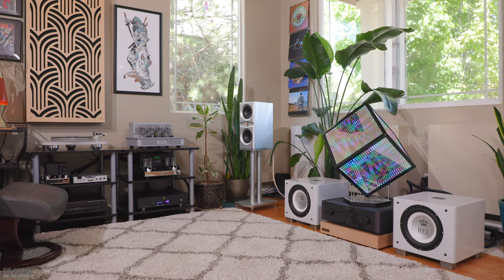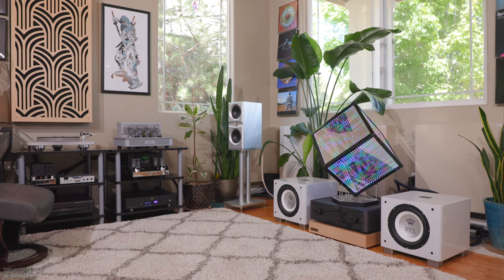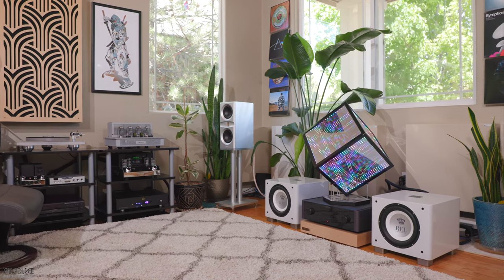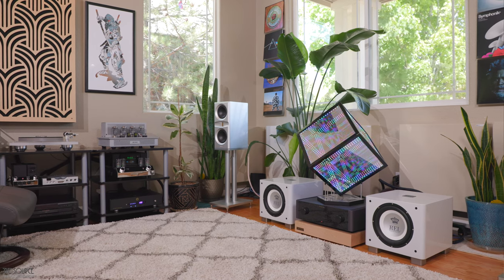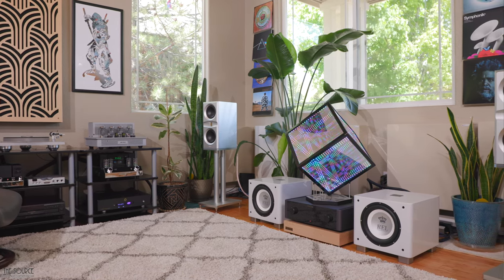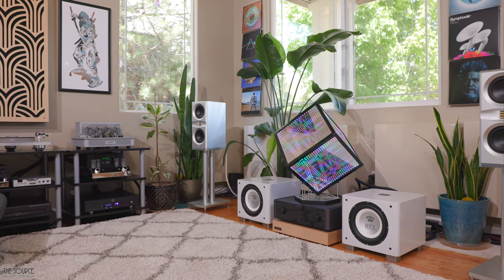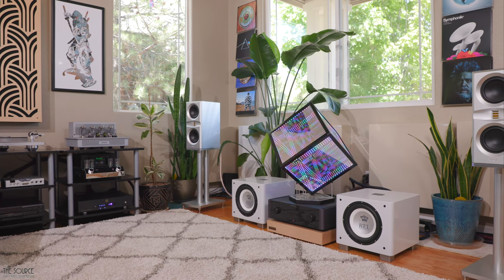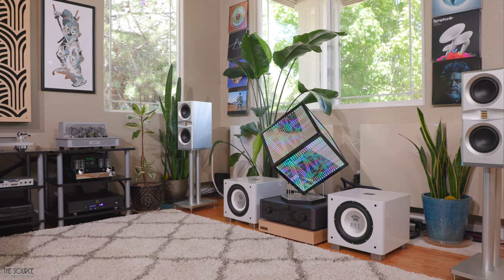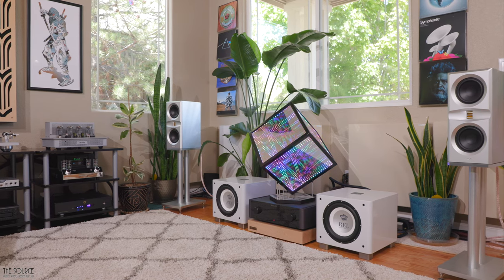I paired the more prominent Platamon VC1 speakers with a few amplifiers and DACs I have in-house, including my solid-state reference Mishi X3 integrated, my Audio Research i50 integrated tube amplifier, and the McIntosh MA252 hybrid integrated amplifier fed by my Chord Hugo II as the DAC. I paired the smaller Supermon Minis with the Audio Research i50 with internal AKM DAC, and my Chord Anni desktop amplifier fed by my Hugo II as the DAC for my near-field impressions in my office.